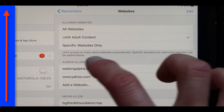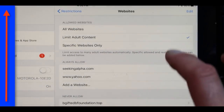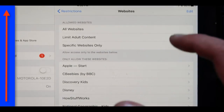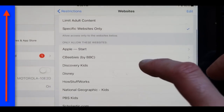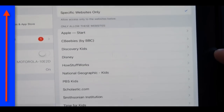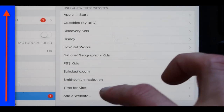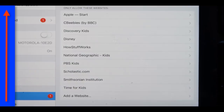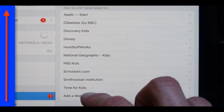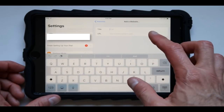Another thing you can do is in this specific section where it says Website, make sure you press on Limit Adult Content. You can also eliminate this entirely by pressing on Specific Websites Only — this way, every single time you go to a website you have to put in your password. You'll be adding every single website that you need. Press on Add a Website, and this is totally going to eliminate any kind of virus or scam information from those scam websites.